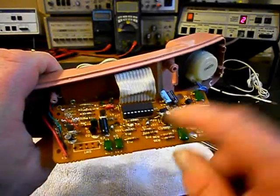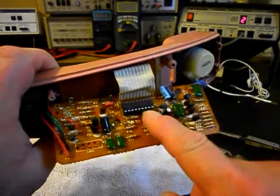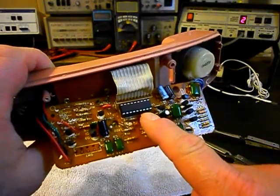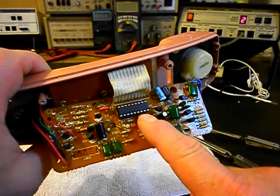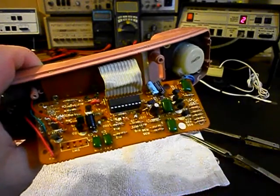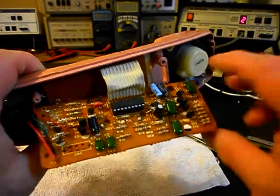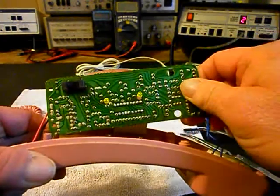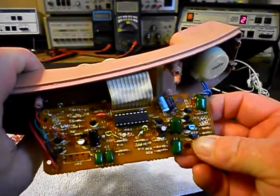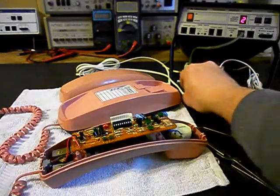These are static-sensitive ICs, so if you're not familiar with working around static-sensitive IC chips or components, you can actually blow that IC chip by touching it and shocking it - it's static sensitive. So we want to go ahead and plug our telephone in now.